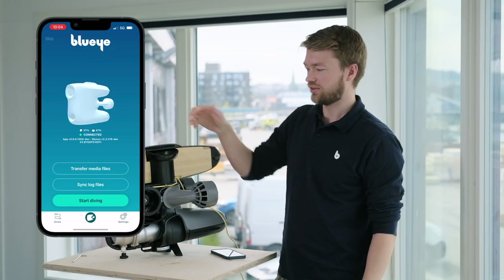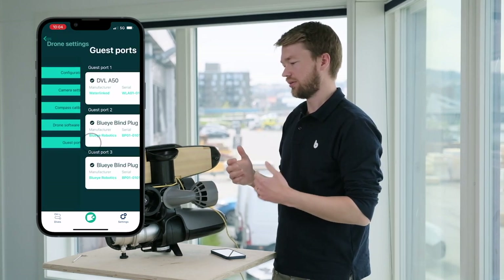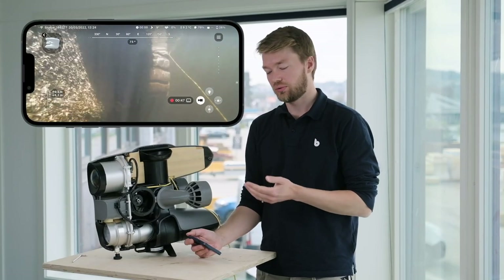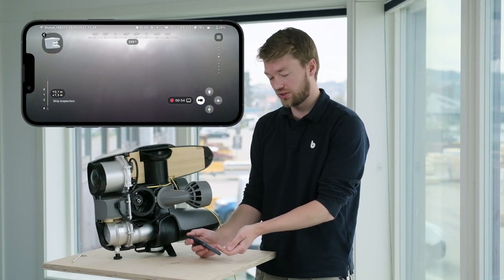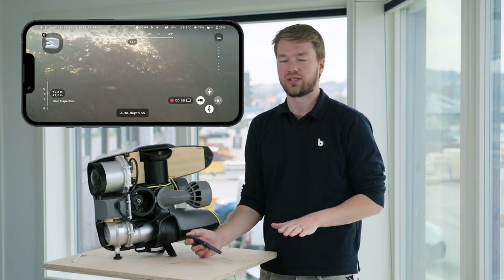With the BlueEye Smart Connector, you just plug it in and the system knows a DVL is connected, automatically giving you new features such as Station Keeping and Auto Altitude. When you have the DVL connected to the drone, all you have to do is power it on and open the BlueEye app. Once you're in the dive view, you'll see a new digit in the lower left corner showing the distance to the sea floor — this is the altimeter.